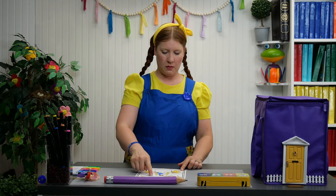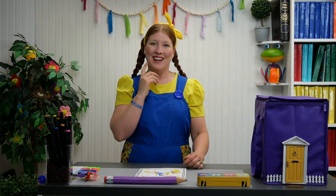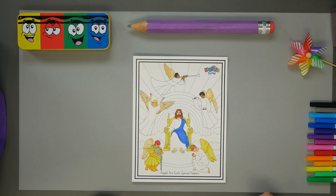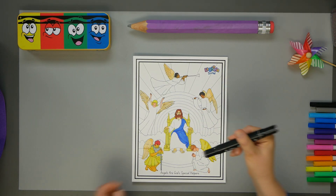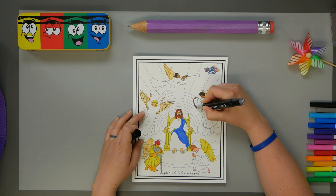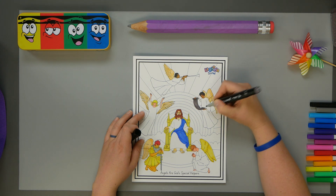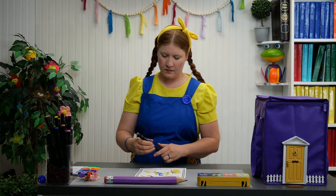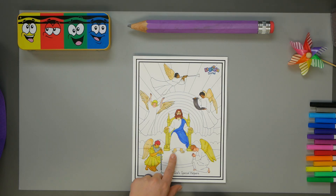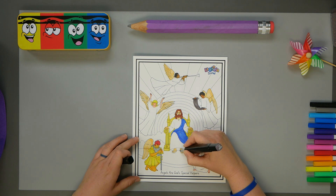Let's color the message. What color should we color the message? El mensaje. Let's use this gray color. Color Jesus' sandals - let's make those gray, color gris, also.